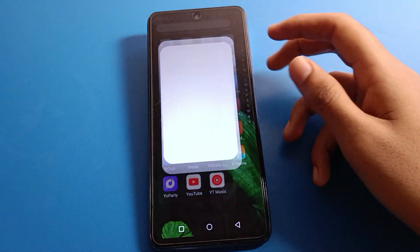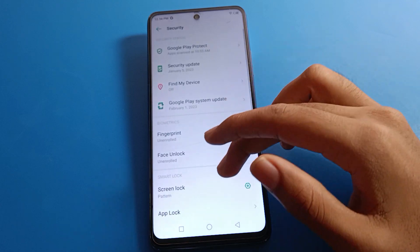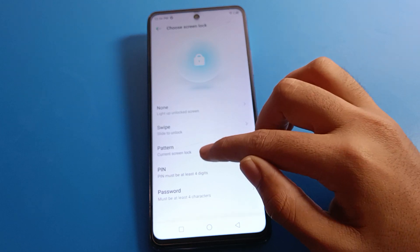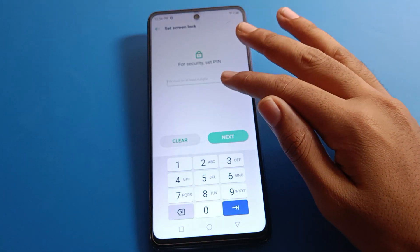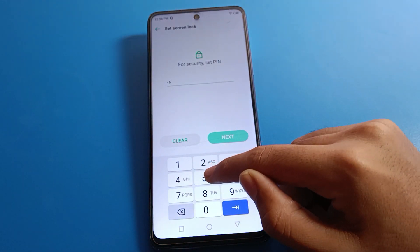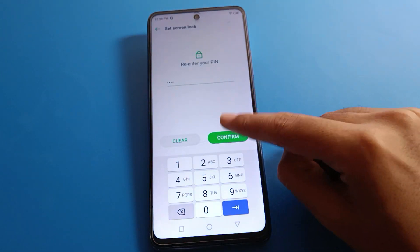If you want to change your lock screen password, click on security setting, then screen lock setting. Draw your device pattern to continue. You can select a new password type and change it. I will change it to PIN lock and use the PIN 2552. Enter 2552 and press next, then 2552 again to confirm.